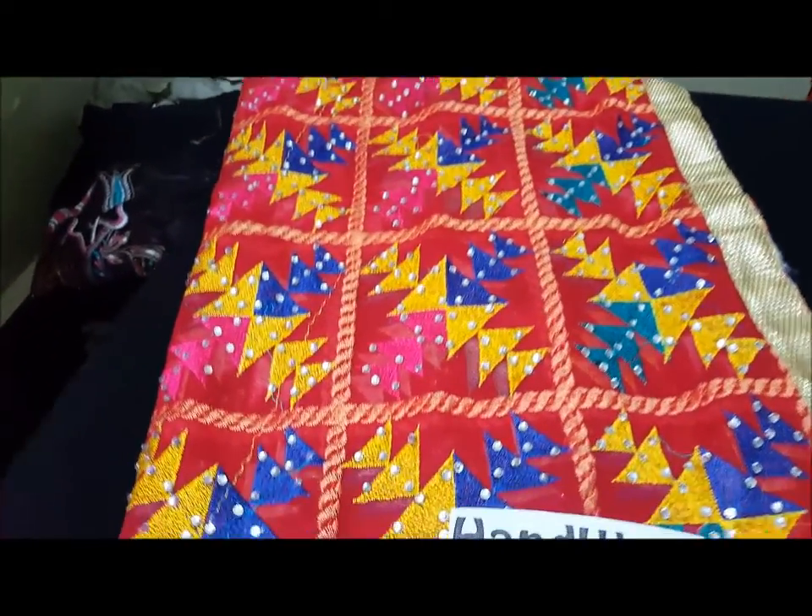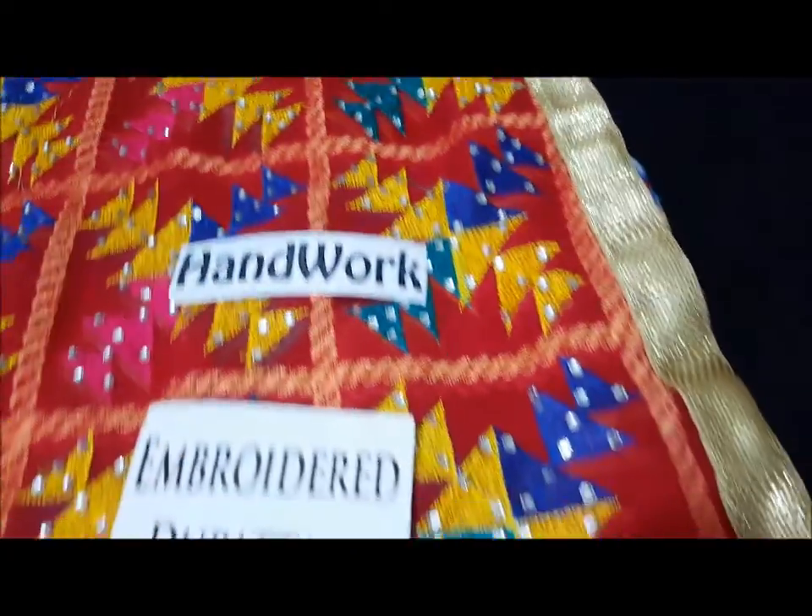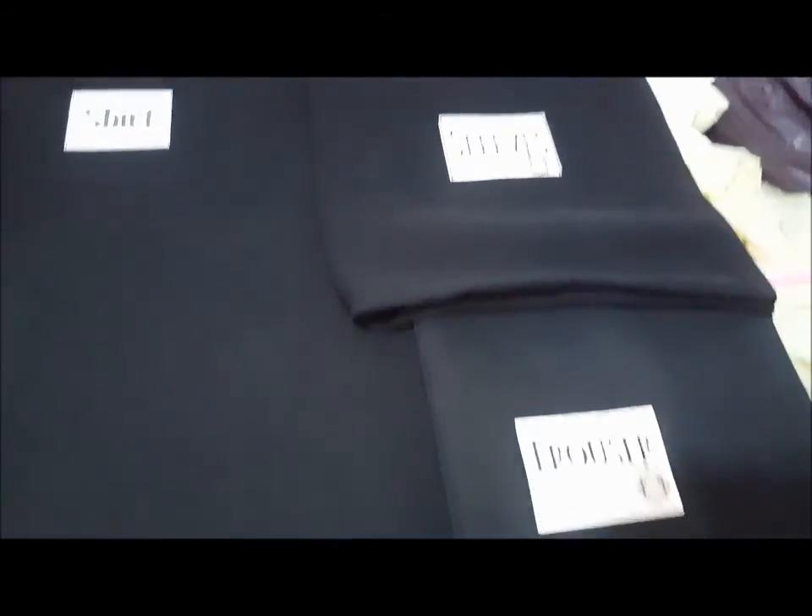This is a dubatta with handwork and 4-sided lace. This is a full dubatta. This is a plain shirt — these sleeves you can style it.